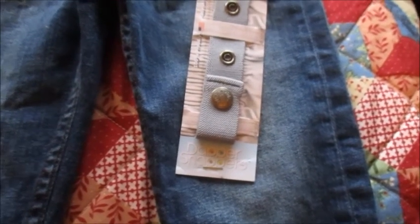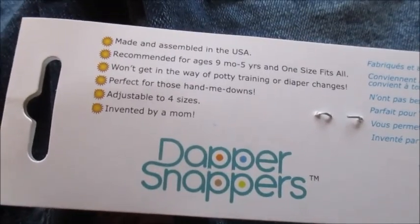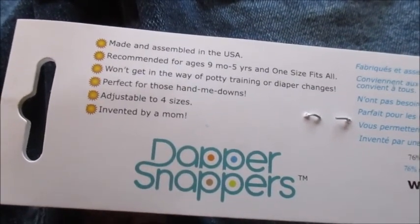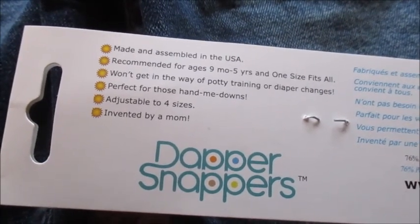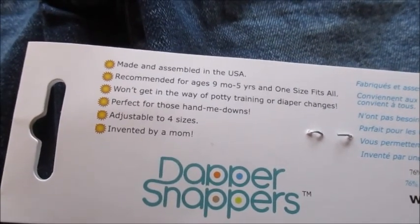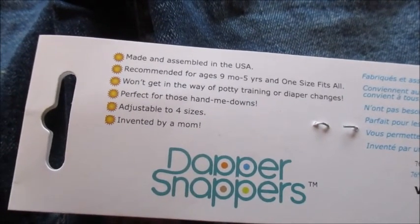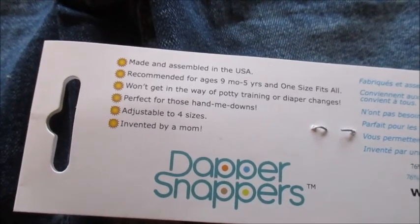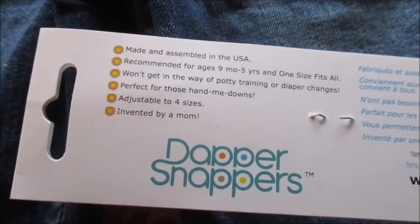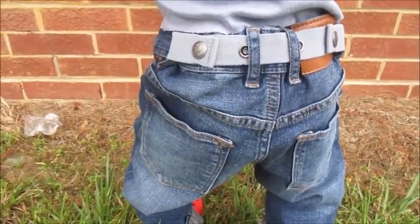The Dapper Snapper is made and assembled in the USA, recommended for ages nine months to five years, and one size fits all. It won't get in the way of potty training or diapers, perfect for hand-me-downs, adjustable to four sizes, and of course it was invented by a mom.